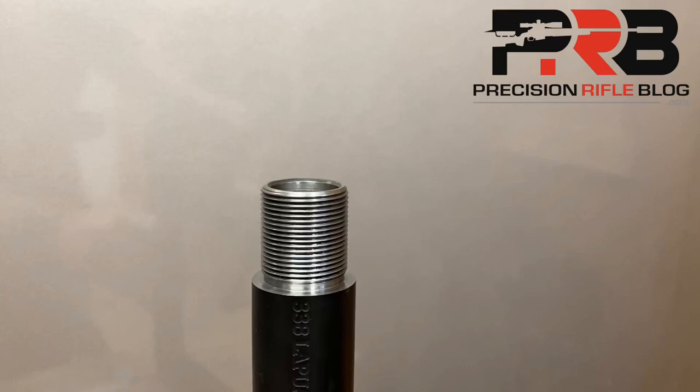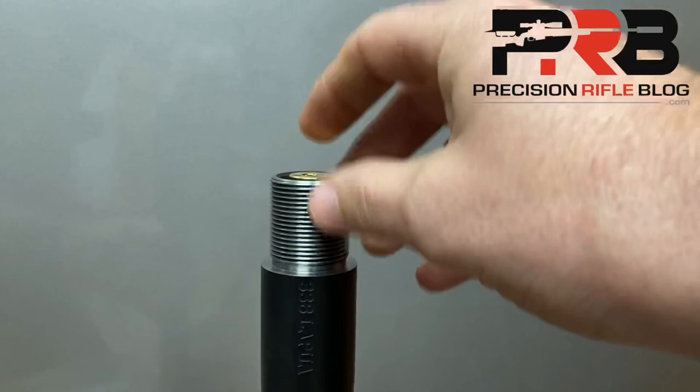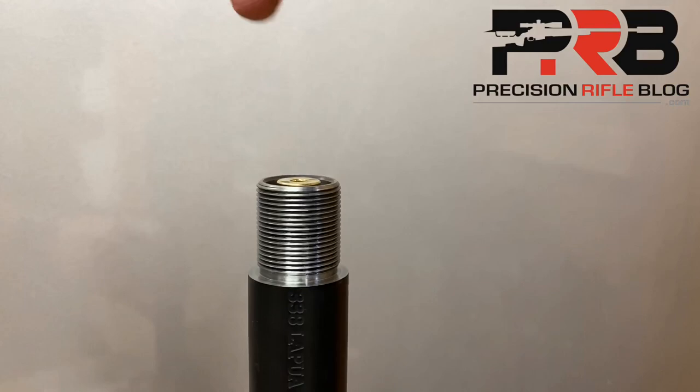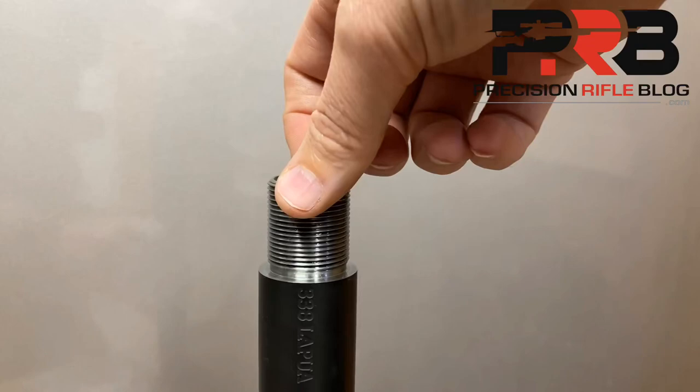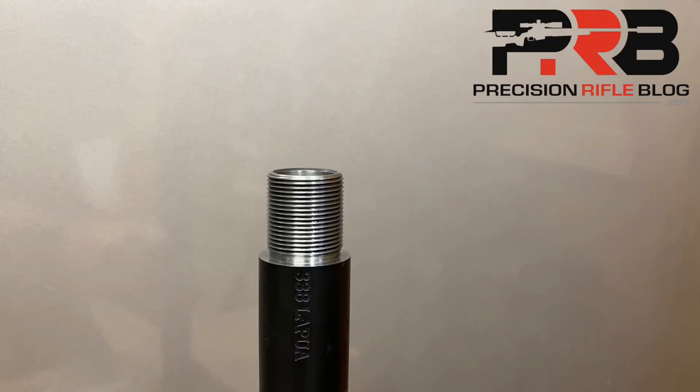So we go seat that bullet one thou deeper and try again. If you can't remove it with light pressure from your smallest fingernail, seat another thou deeper. Now this round is only two thou deeper than the last one I showed, but you can see it goes all the way in with just a little tap. It's flush, and I'm able to extract it with very light pressure of my smallest fingernail every time. This round is now my distance to the lands. I'd take my calipers with a bullet comparator on them and measure the distance from the cartridge base to the ogive — and that would be my distance to the lands.